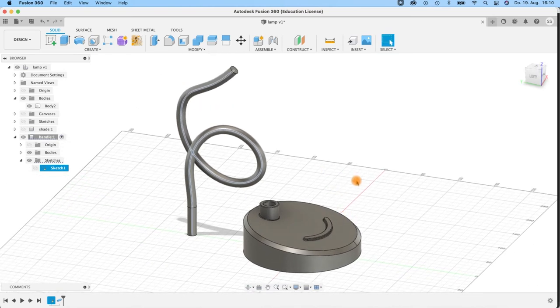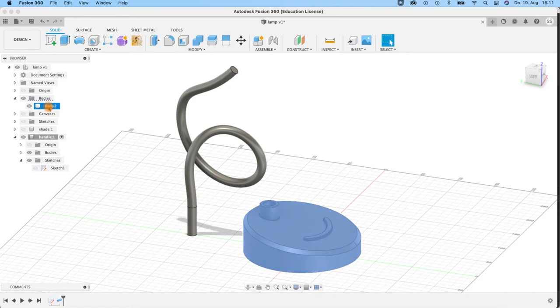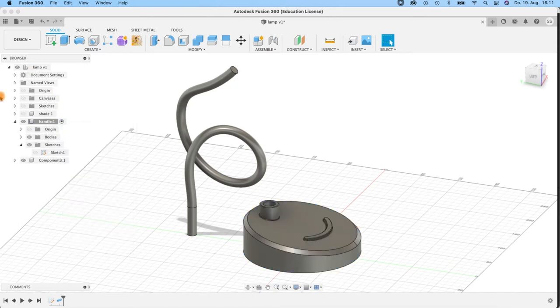Then we will assemble all the stuff together. I have now Component 1, 2, and actually I forgot to create a component for the base. But I can do that now afterwards. Just switch off the shade again. I click here at the body of the base and say Create Components from Bodies. Now a new component is created with my base in it. I name the component 'Base'. And I activate this — this is now my point where to start building everything together.